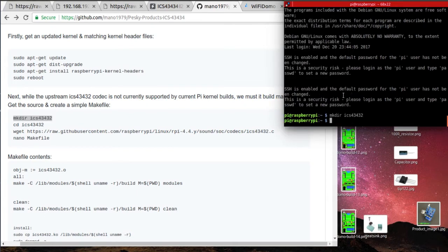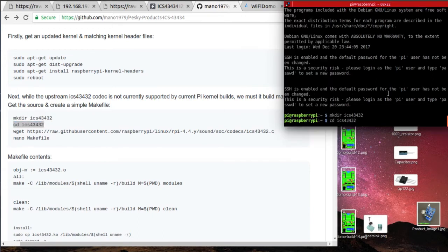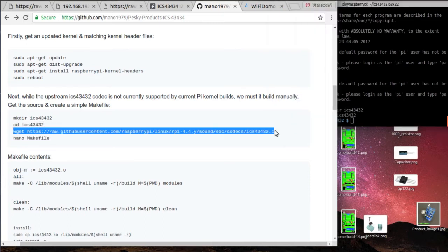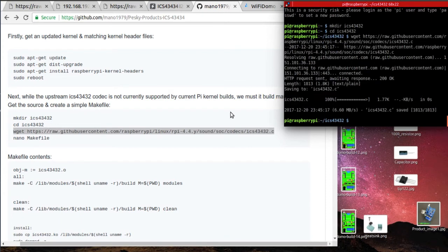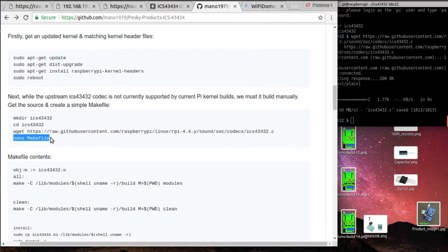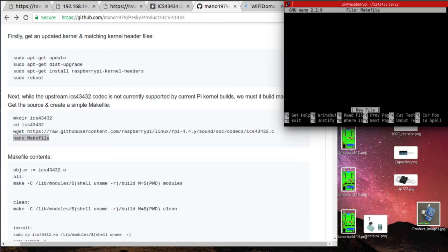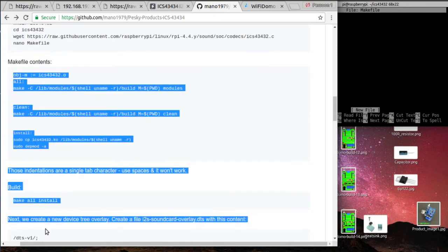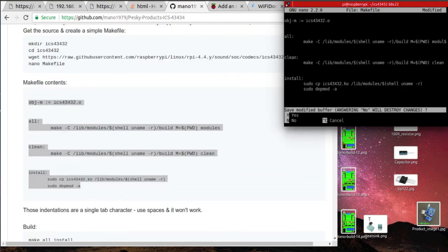Since this microphone is connected with I2S, there is one big advantage over normal microphones, which pick up a lot of noise as a result of long wires. This microphone has an amplifier and microcontroller built in, so there are no wires between the microphone and the microcontroller where the sound is converted to digital. And digital signals are much less sensitive to distortions.